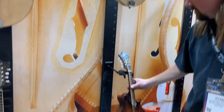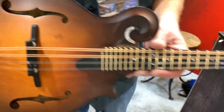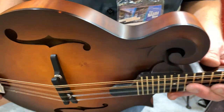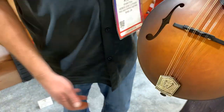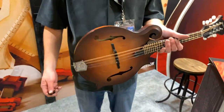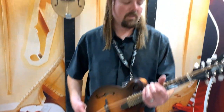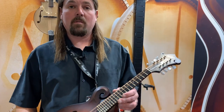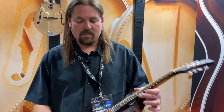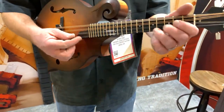Another one of our special new edition models for NAMM is the Red Rocks. This one's got a deeper body. We get sugar maple back and sides. It's X-braced with F-holes. The X-bracing gives it a whole different, really beautiful sound — a lot of really great overtones. Most oval hole mandolins are X-braced, but this one with the F-holes gives it a whole different sound.